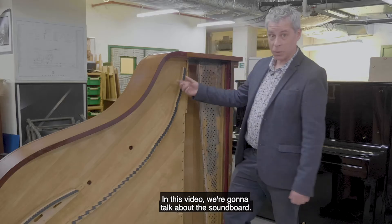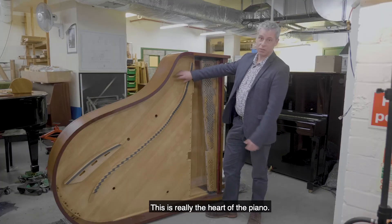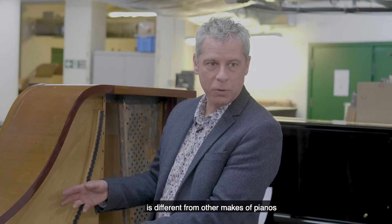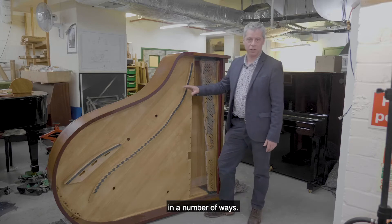I'm David from Steinway. In this video, we're going to talk about the soundboard. This is really the heart of the piano — this is what creates the sound — and the Steinway soundboard is different from other makes of pianos in a number of ways.